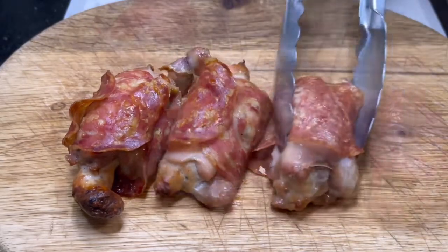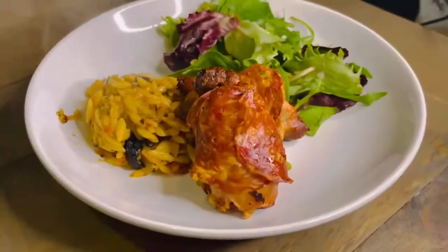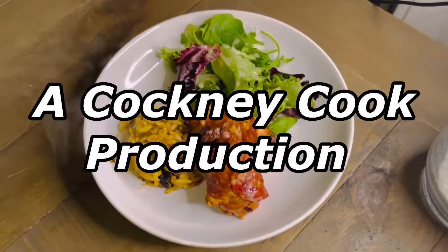After 35 minutes, you've got these bad boys on your hands. You know you need to get involved in a bit of that action. And that is a Cockley Cook production.